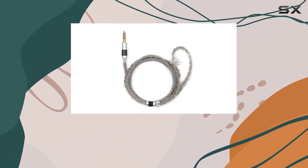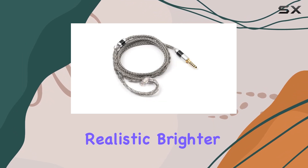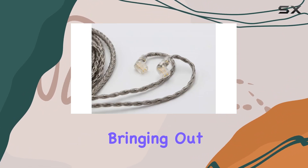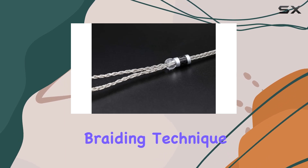Designed for improved sound quality, the Zoni cable delivers a more realistic, brighter, and distortion-free audio experience. It enhances the three frequencies, bringing out a vivid and immersive musical journey.